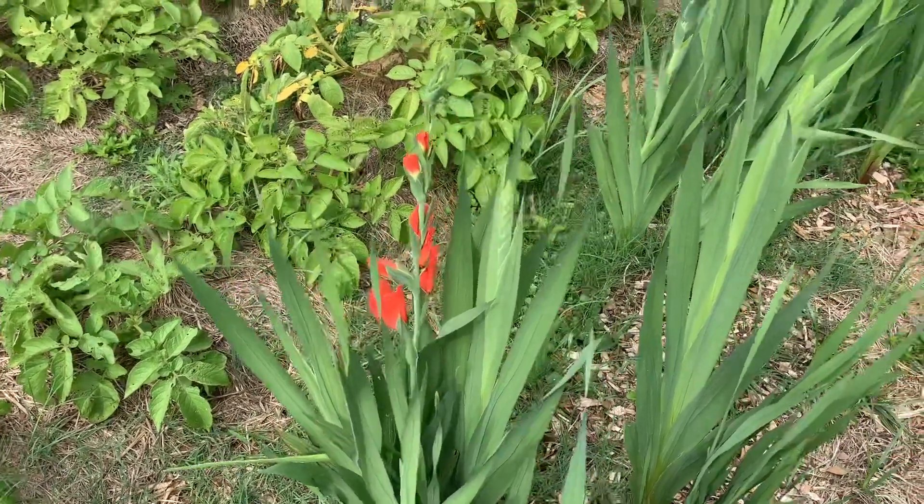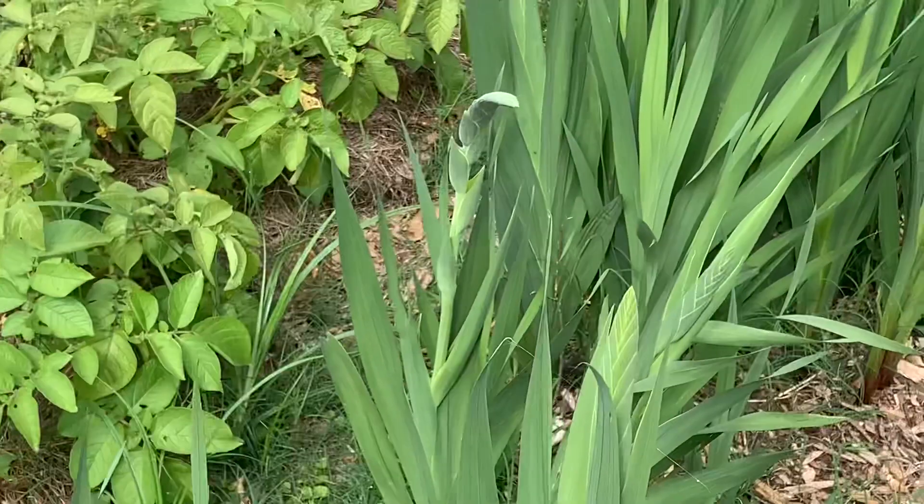It's about to bloom. We've got another one over here thinking about it. Aren't those beautiful? I love gladiolus.